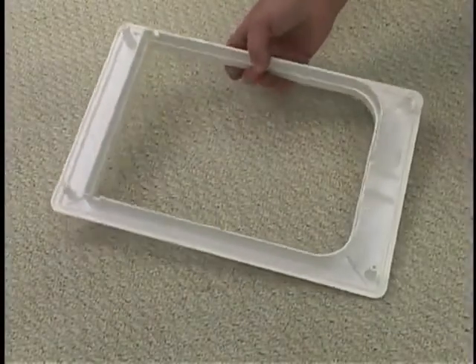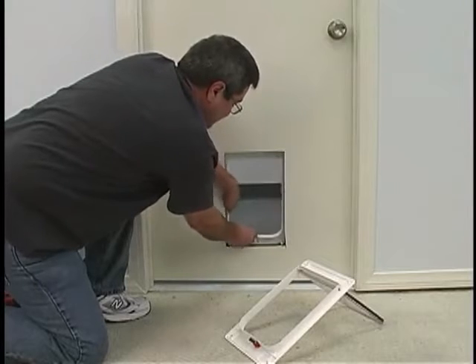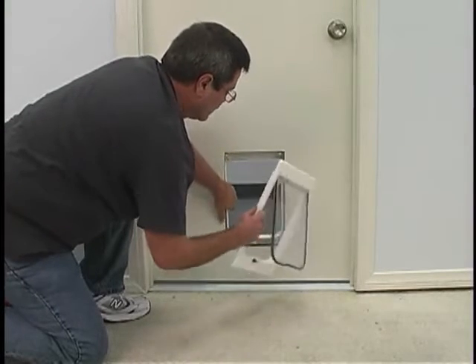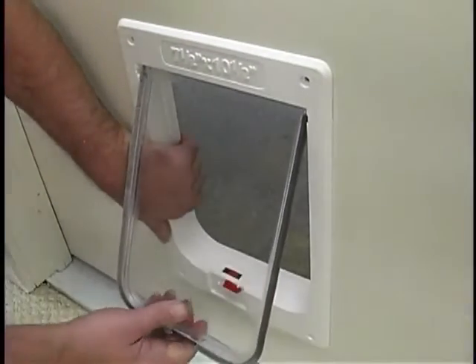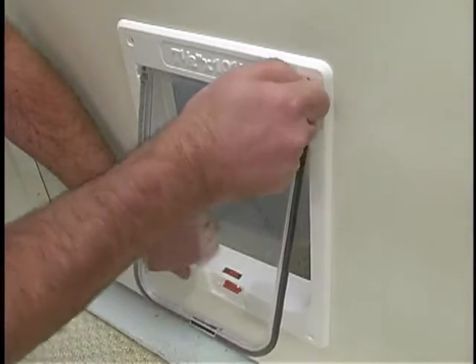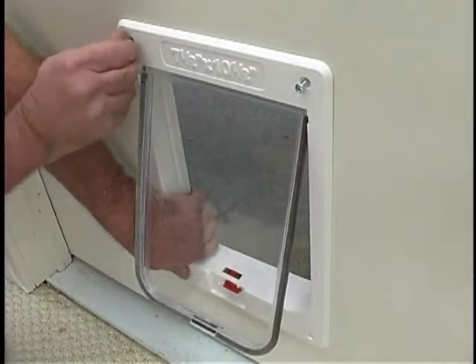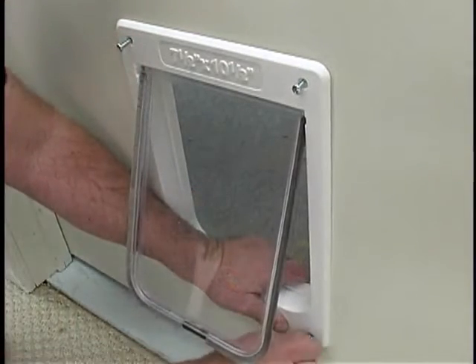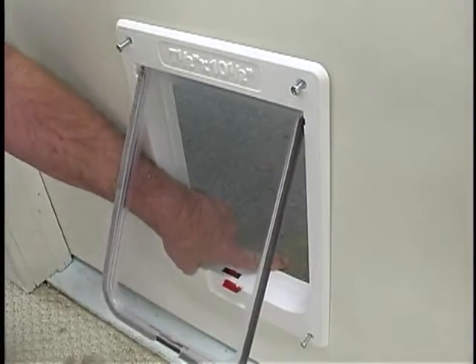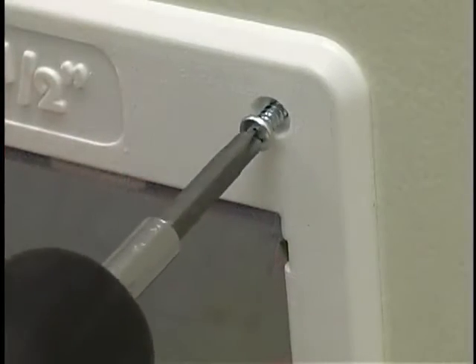Wipe clean the area around the hole using water or kitchen surface cleaner and a paper towel. The exterior frame is the piece without the red lock. First, place this frame into the hole facing the outside of the house. Hold it in place and take the interior frame in the other hand and bring them together. The frames are designed to telescope a little for different thicknesses of door. Once both are flush against the door and fitted, take the corner screws and hand-fit each of them before going to the next step.